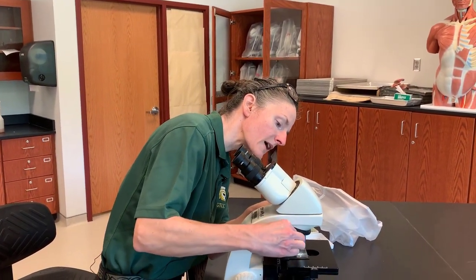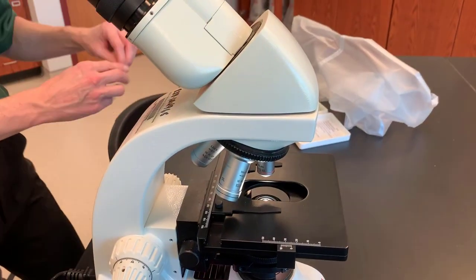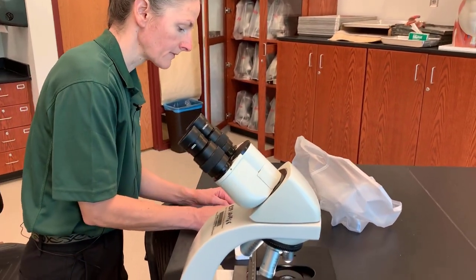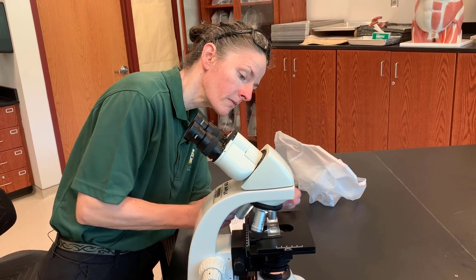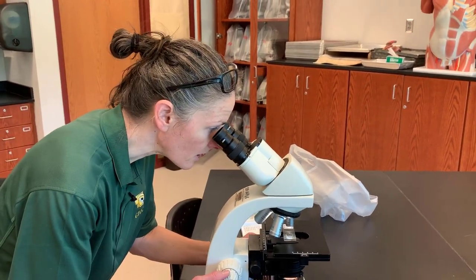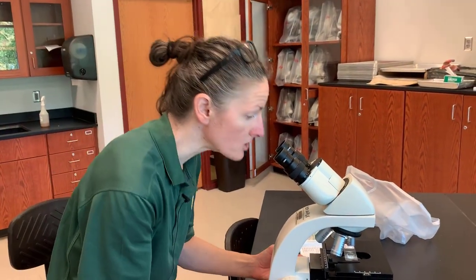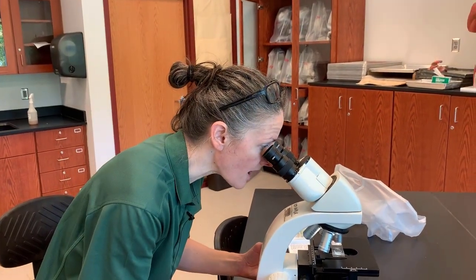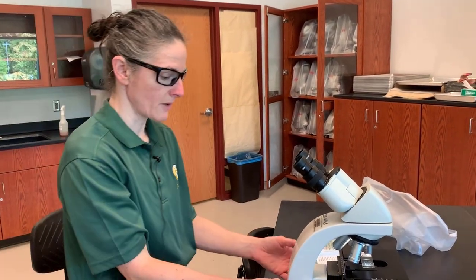Therefore, we always go back to our scanning objective. When we take the slide out and put our next slide in, and center it over our light and look in there, we see that it is already in focus. It requires very, very little adjustment. Once we get our first slide in place, it will require little to no adjustment on the fine focus knobs in order to bring that into focus.